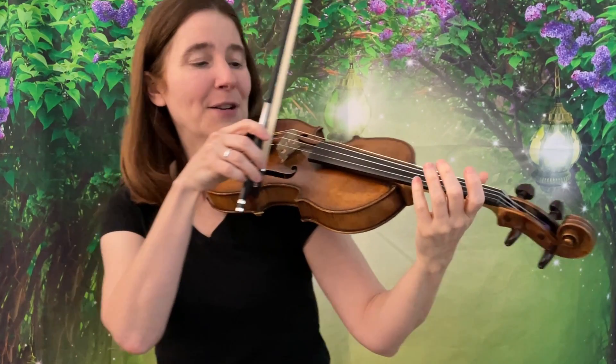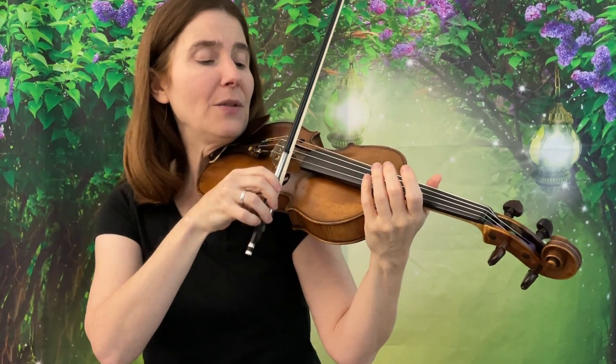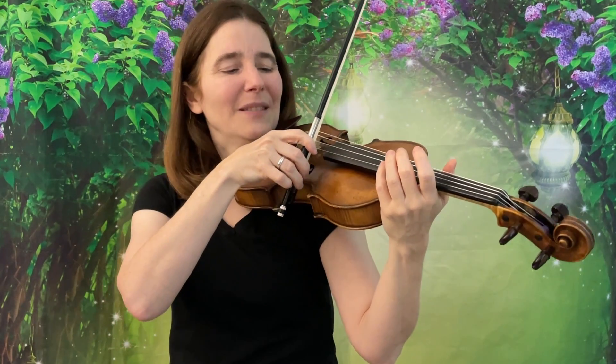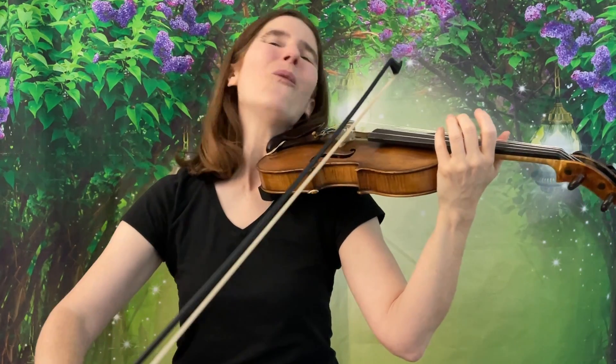Lovely! Isn't that fun? Now we can put our bows at the frog and do the same thing. Beauty and the Beast! And again. Beauty and the Beast! Wonderful!